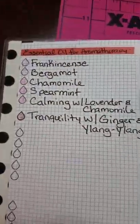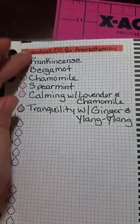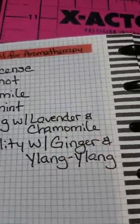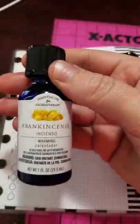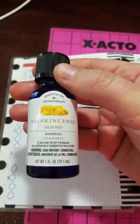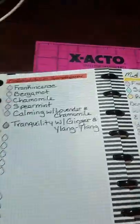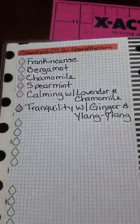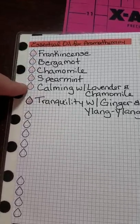Then on this page I have the essential oil for aromatherapy — this brand is right here. I found this at Walmart and I've also found them at Michael's. I didn't have a red, so I just used pink.